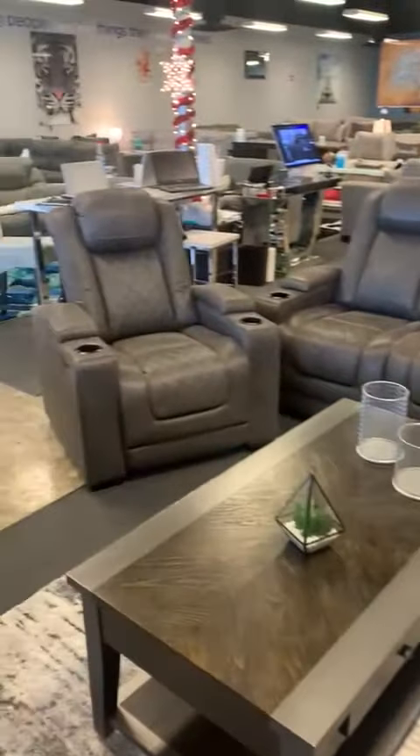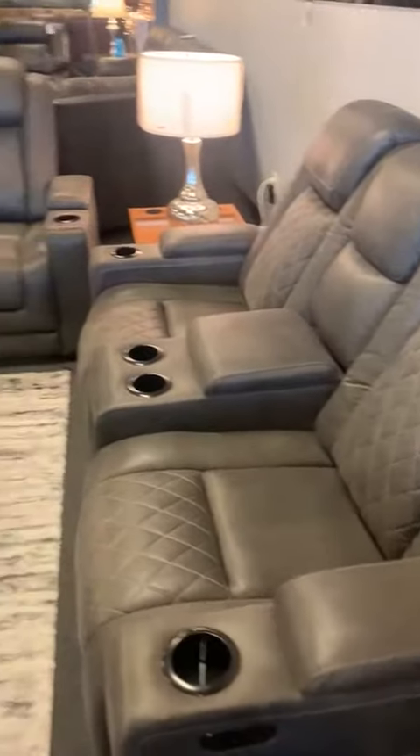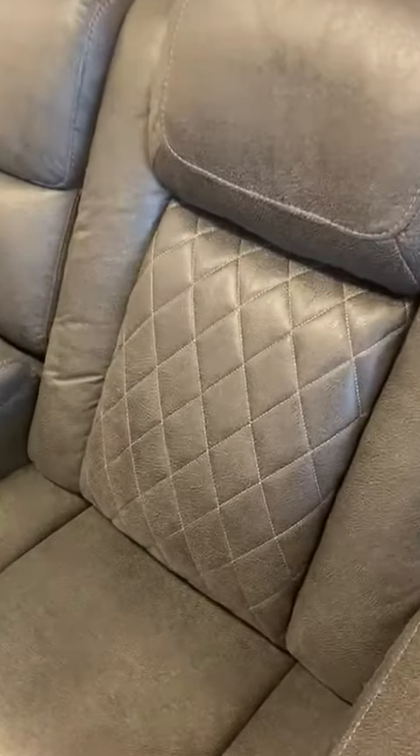Hello everyone, this is Jessica from Bien Home Furniture. I'm here with the three-piece power recliner set. This is a microfiber material in the color gray, and it also has a diamond shape design. All three pieces come with...